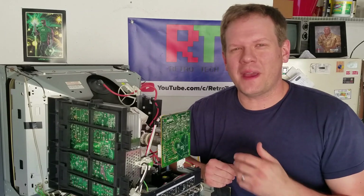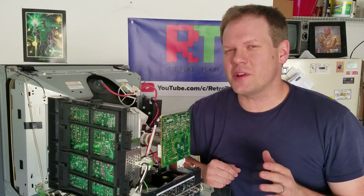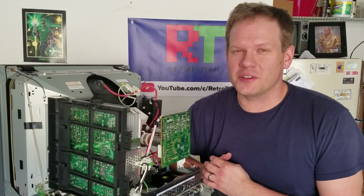Hello again, I'm Steve. Welcome back to Retrotech. Today's repair is all about color purity and convergence.